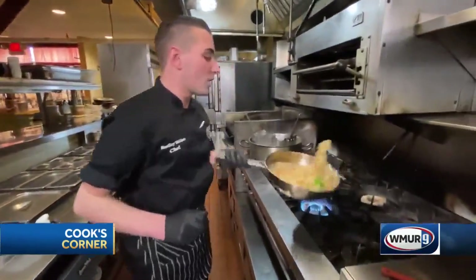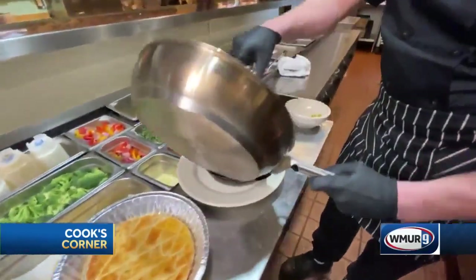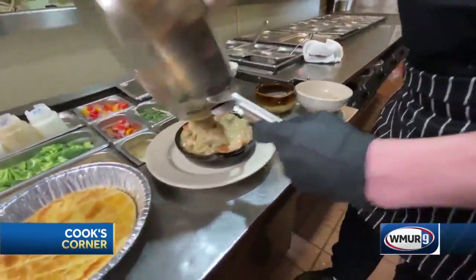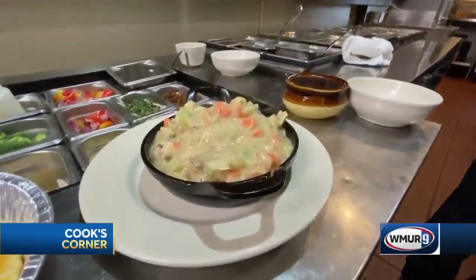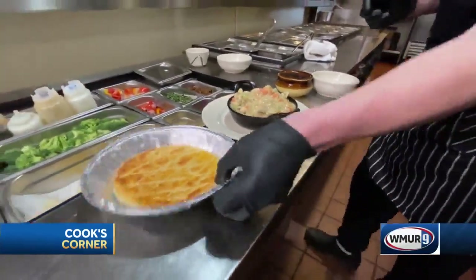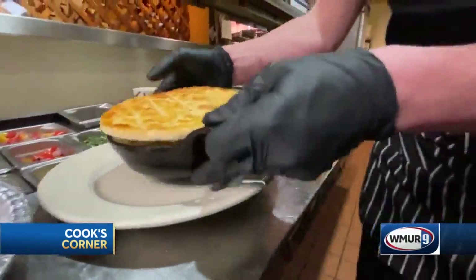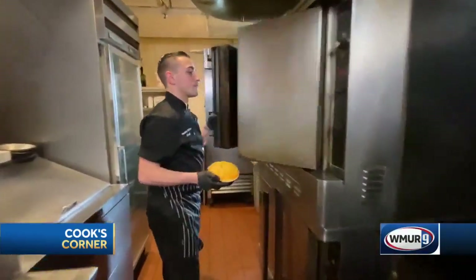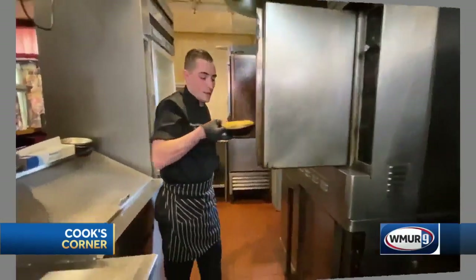Alright, once that is all heated up, we are going to add it to our cast iron pan. And to finish this off, we are going to use our house made pot pie crust that we make in house. Then we are going to take this over to the oven and put it in there at 350 for about 8 to 10 minutes. And there we go.